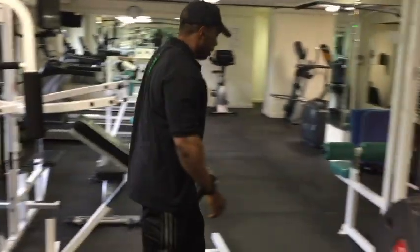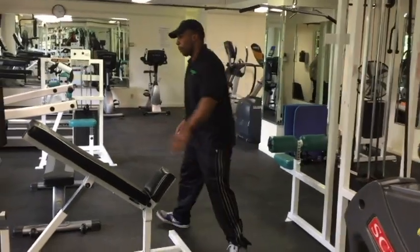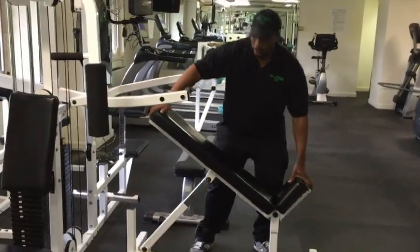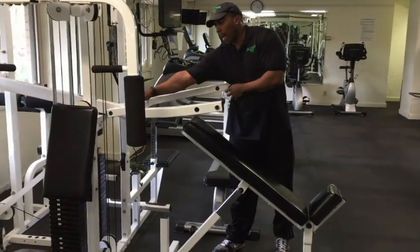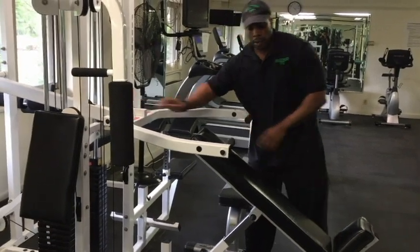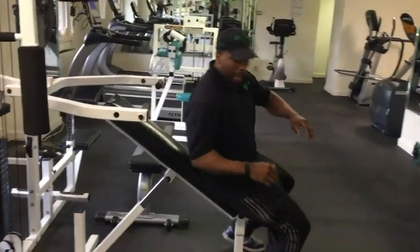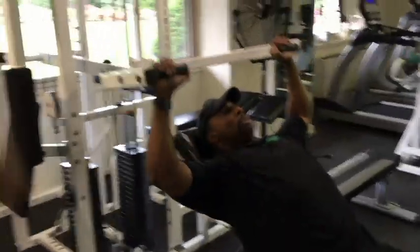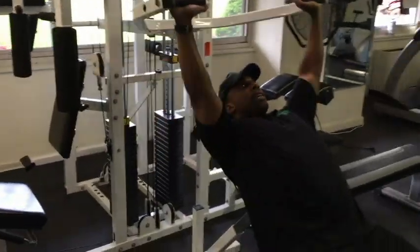Next is the press arm station. The press arm station is accompanied by a multi-angle bench, which you can move anywhere in the room. The adjustment for the press arm bar is that black T-shaped knob we spoke about earlier. I adjust it right here, sit on the multi-angle bench, and as I push it up, I'm breathing out. Breathe in, and then exhale.